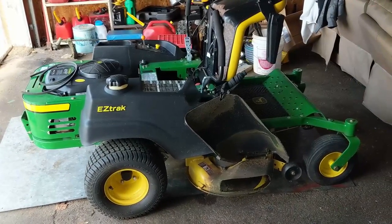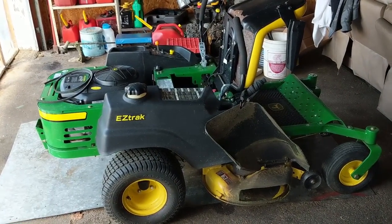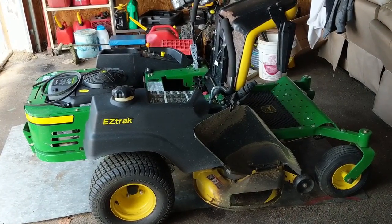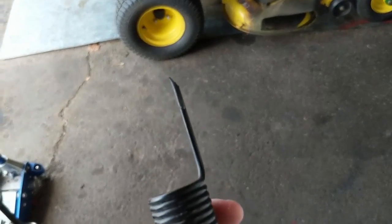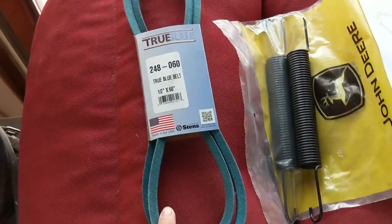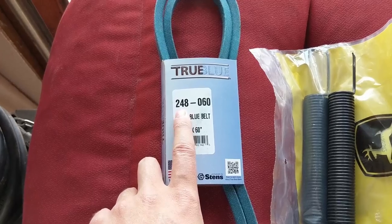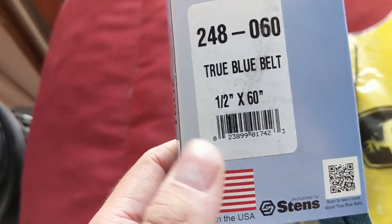I have a John Deere zero-turn riding mower here, and we're going to be doing the drive belt today because my customer snapped the idler spring that keeps the tension on that drive belt. I have the old idler spring right here, and you guys can see that the end just completely snapped off. Over here I have a drive belt replacement — this is a Stenz True Blue, number 248-060, and that is a half by 60-inch belt.